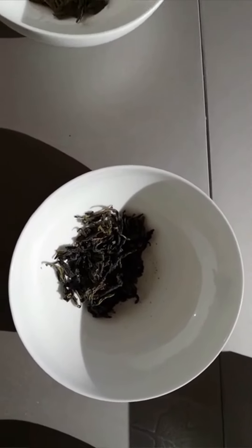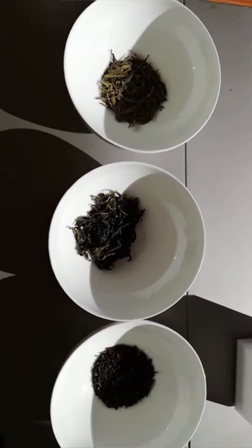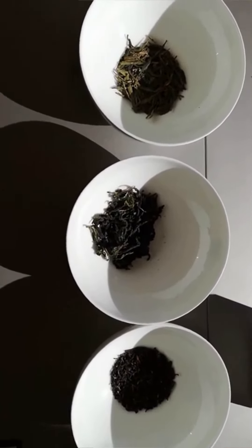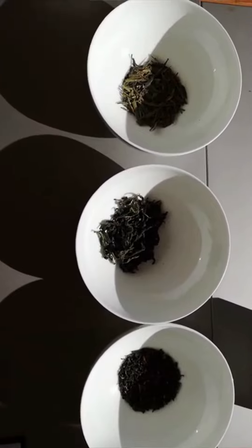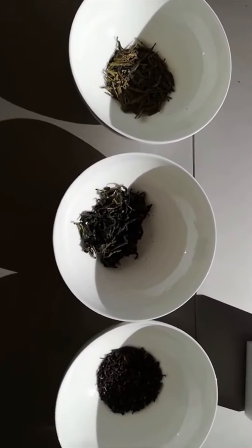To understand oxidation, think of an apple slice left unpeeled for a few minutes. After a while, the apple slice will turn brown. The same process occurs with tea leaves.